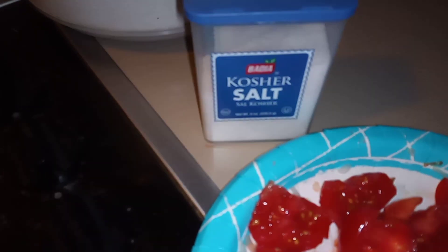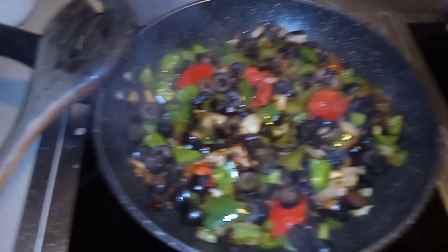Okay, and I added some kosher salt — just a couple sprinkles of that. Throw in some black pepper — I got black pepper over there.